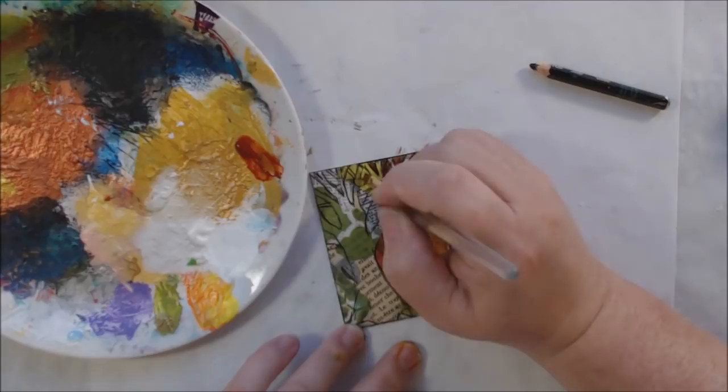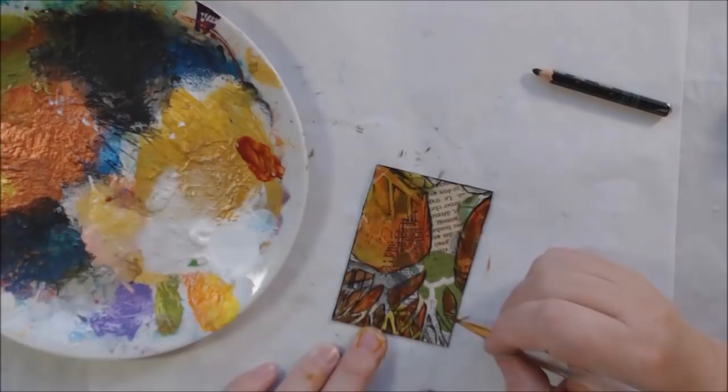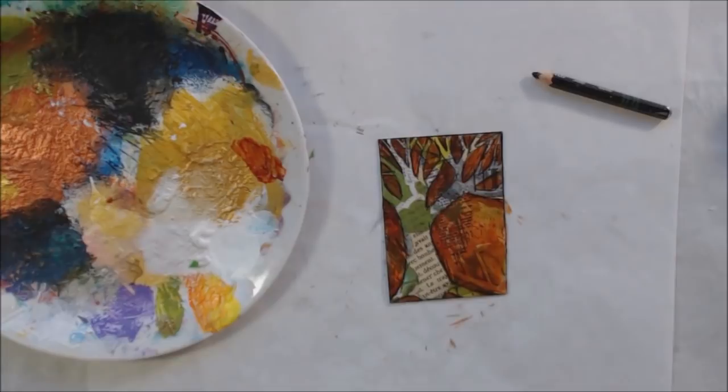If you ever want a new color you haven't tried that you wonder about, this is the one to go for — it's a really cool color. I filled in all the background with quinacridone gold and then the tree of course comes forward and says 'here I am.' I decided my tree needs some foliage because it's not winter.